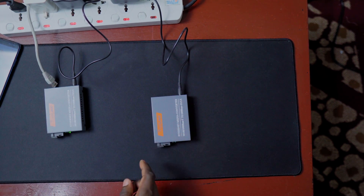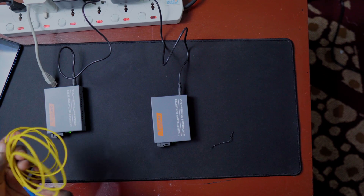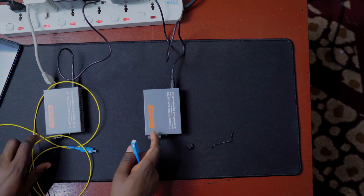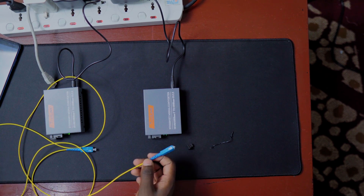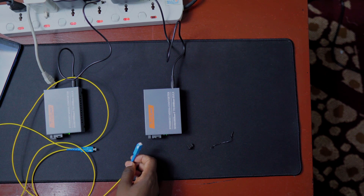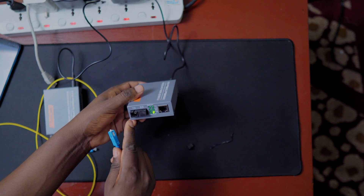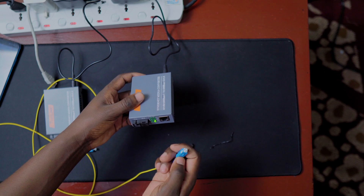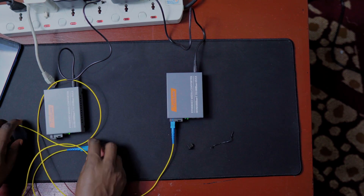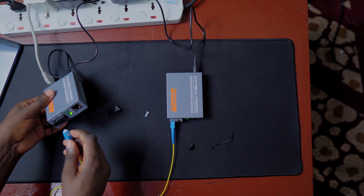I have a short fiber cable here because we're just on a table, but in practice you might be using a cable 25 kilometers long — the process is exactly the same. To connect the fiber, you can see there's a notch here that indicates the correct orientation. I insert the connector into the port on the first device, and then do the same on the second device's fiber port.